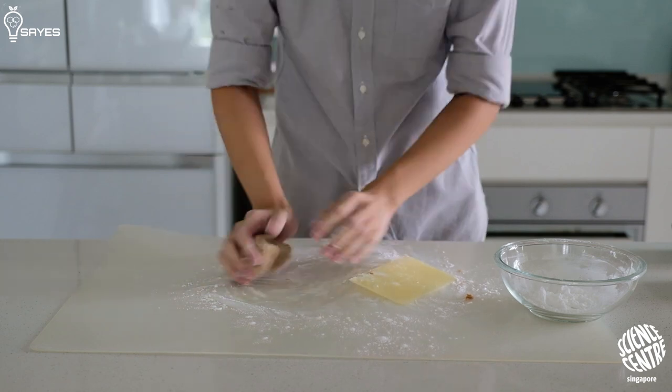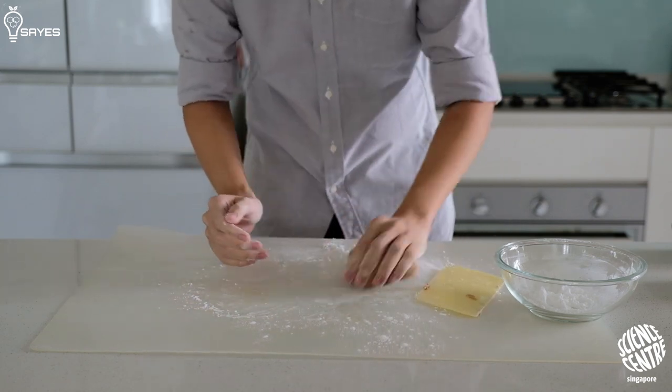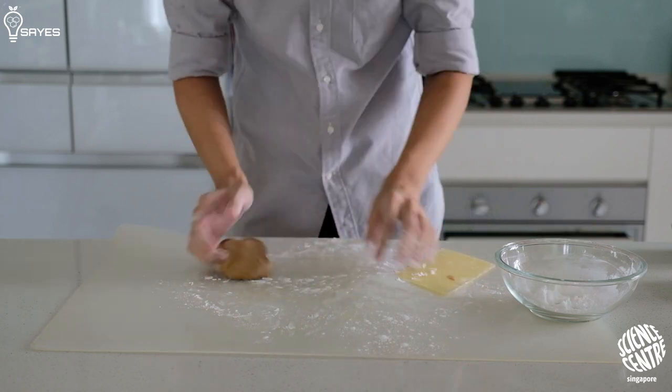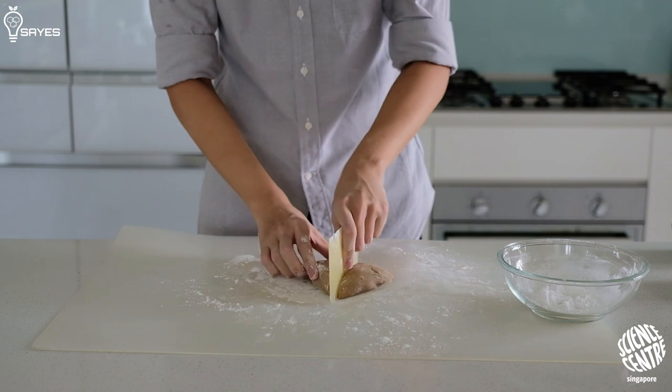Mix it around for a bit, then pour it out onto a table and knead it into a smooth dough — something that looks like your kindergarten play-doh. Now this is the part where you put in all your effort. Cut the dough into little chunks and shape them into balls one by one. You can get a family member to help you, but if you're up for it, do it all by yourself.